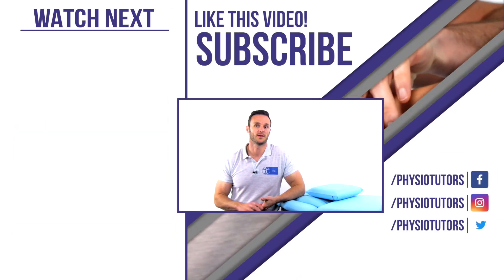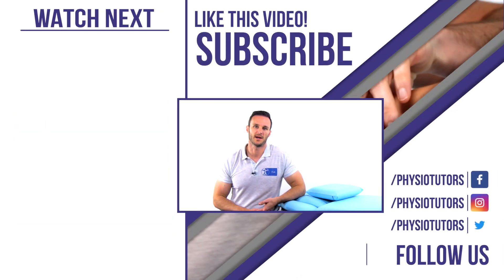This was our video on the best test cluster for proximal biceps pathology. If you would like to learn more common tests for the proximal biceps tendon, click on the video right next to me. If you like our content, please leave a like, hit the subscribe button, and the bell icon below to get notifications as soon as we release new videos. Thanks a lot for watching and I'll see you in the next video.